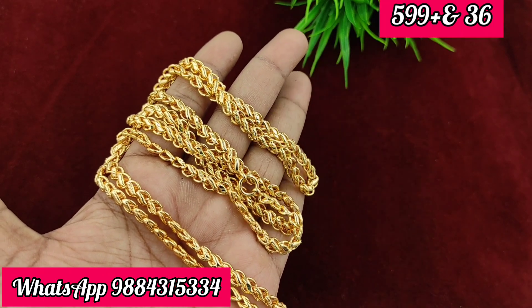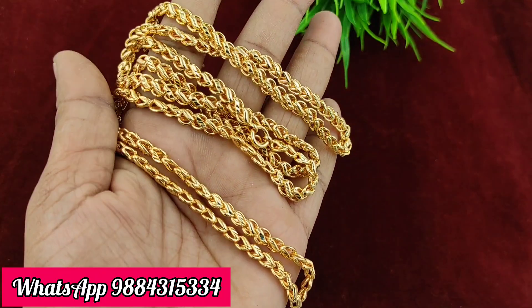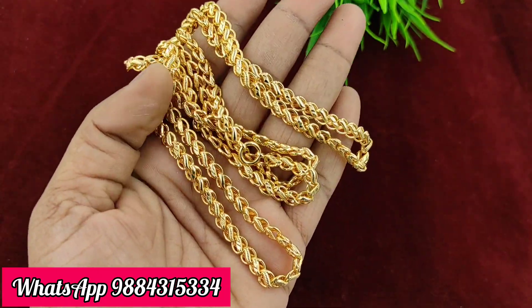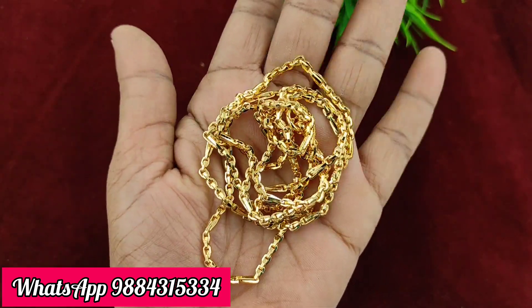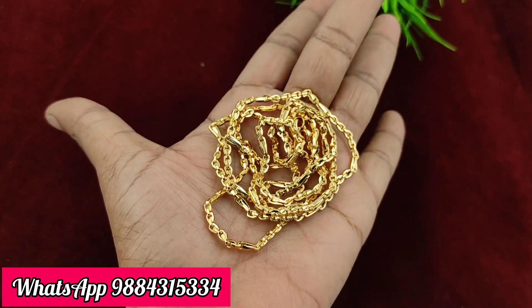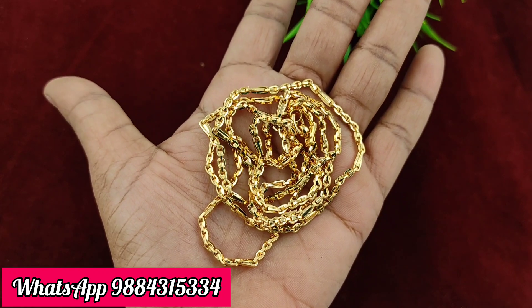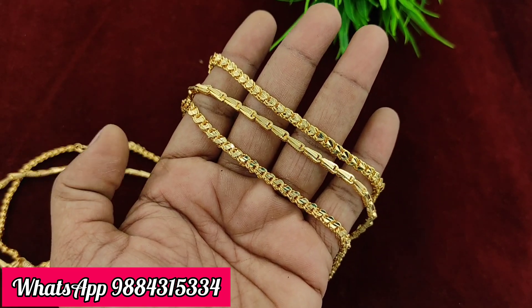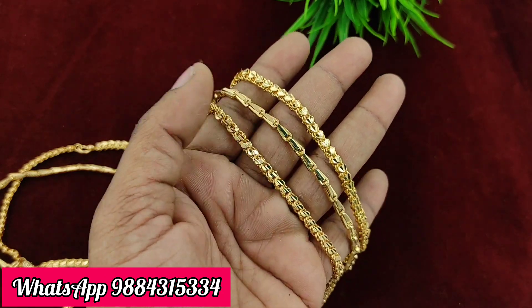The S-pattern chain is 36 inches, priced at 499 rupees plus shipping — ready stock available. Another chain is 599 rupees plus shipping, and another at 399 rupees plus shipping, 36 inches. There is also a combo of 24 inches and 3 chains priced at 899 rupees plus shipping.